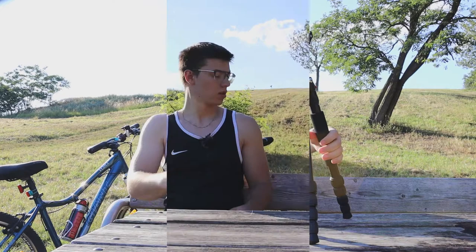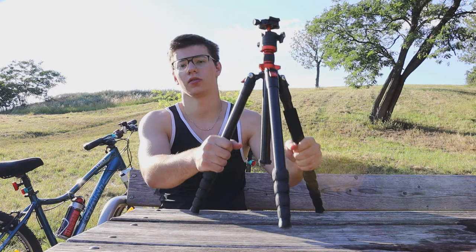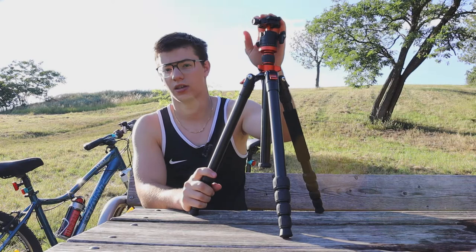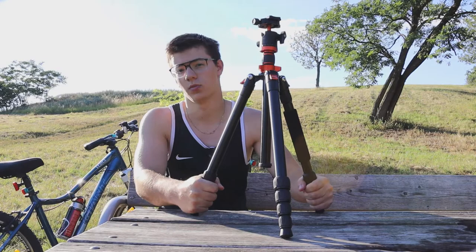So let's talk about the specifications. This weighs around 1.5 kilograms, which is very lightweight. It's not a heavy tripod but sits in the middle range — it's not just plastic but really holds things up. The maximum load capacity is 10 kilograms, which is enough even for the biggest telephoto lens. The minimum height is 52 centimeters and the maximum is 171 centimeters.